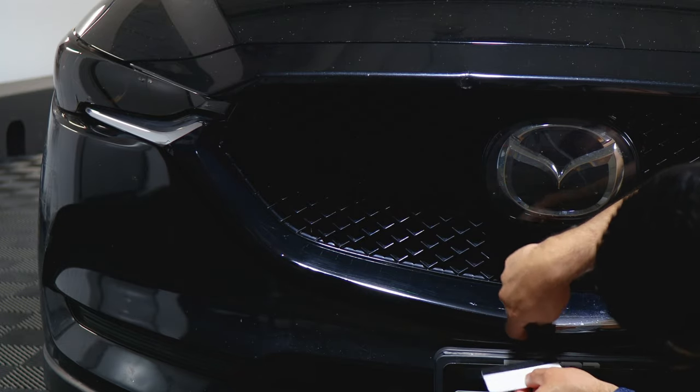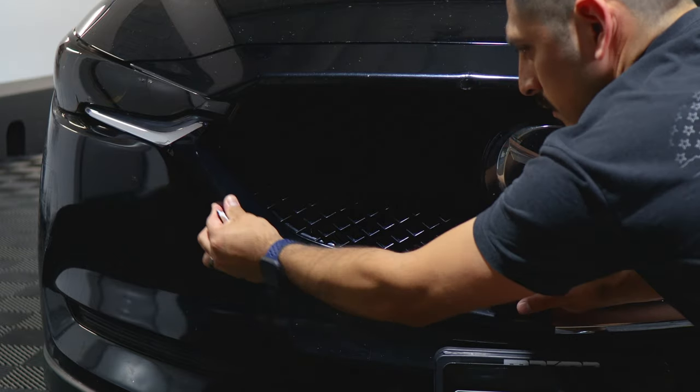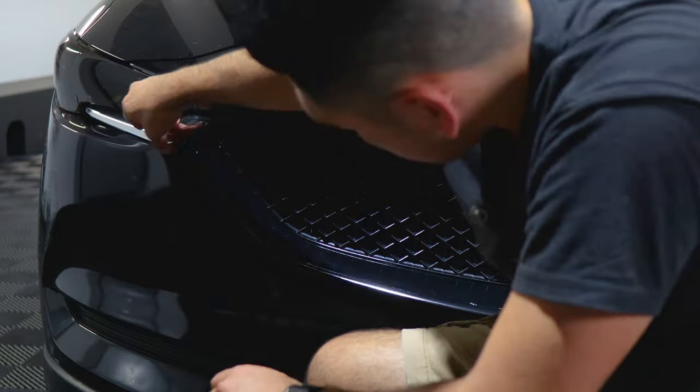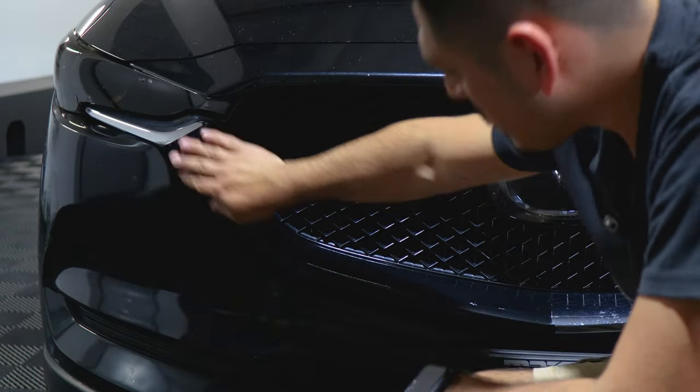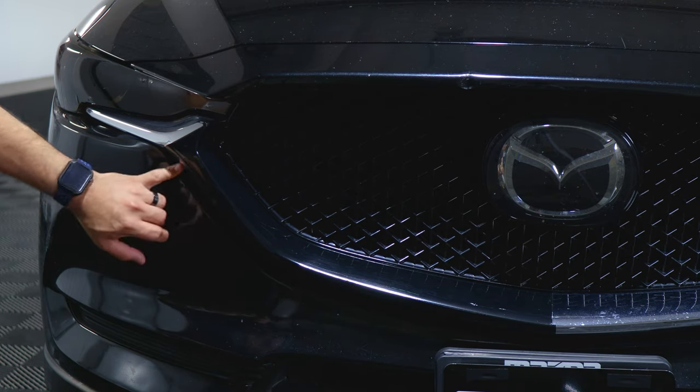It should cover all the way inside here, so make sure everything is tacked down — use your squeegee. It should look like this: as you can see, it has full coverage. Now we move on with the next piece that's not yet covered on this section here.